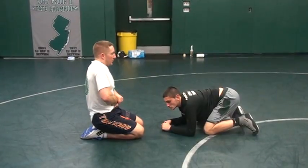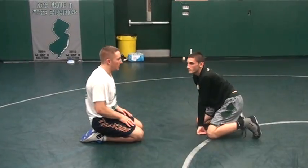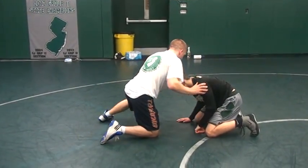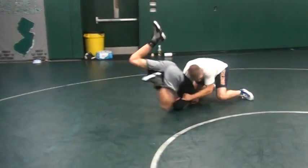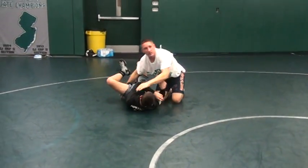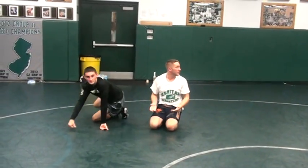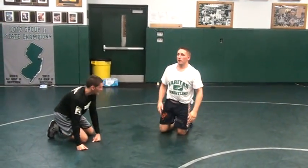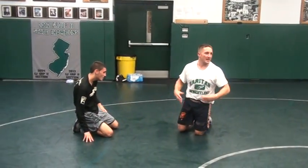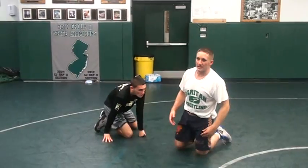Wrong attitude. One thing I learned in college — you do not want to be that guy down there. Because the front head, when he shoots in, I secure this. Just imagine a 25-year-old guy with kids doing that to you. It's a pain. Remember, he shoots on you, he's trying to attack you. He's trying to take your pride, he's trying to hurt you. That's what a shot is — an attack.